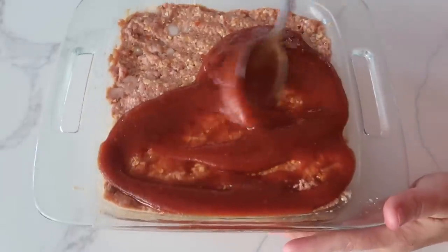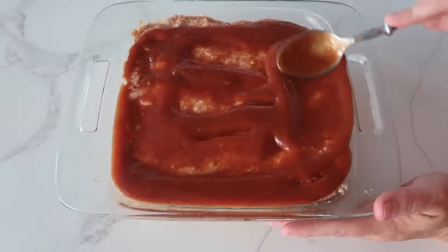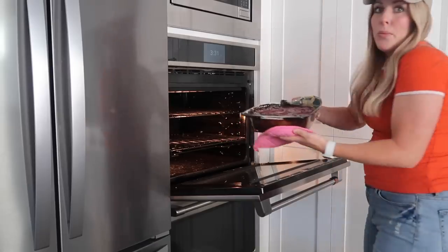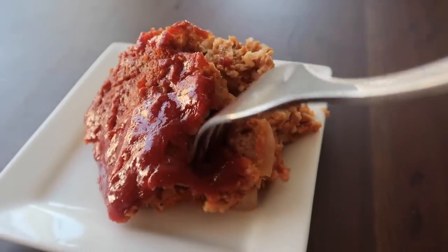Spread the sauce all around. You can hear Harper — she just woke up from a nap and is not very happy right now. Cook this at 350 degrees for 90 minutes. This was my dad's favorite food growing up and he passed it on to us, so we love grandma's meatloaf.